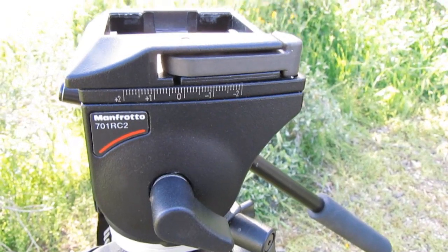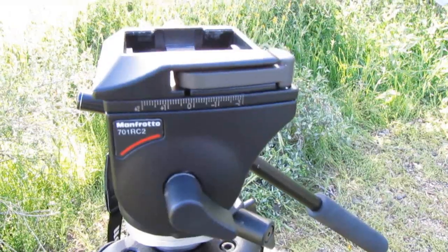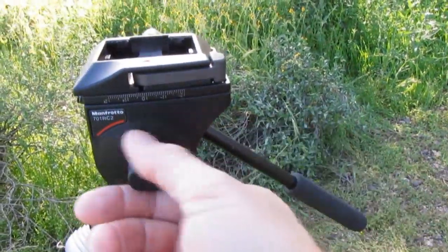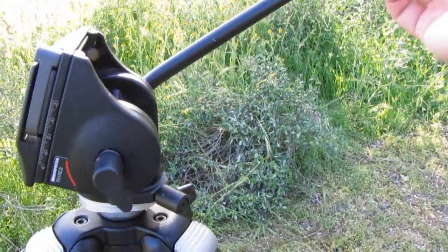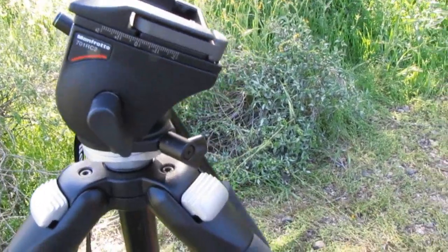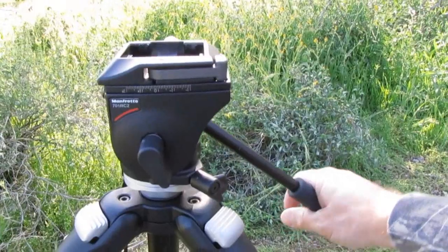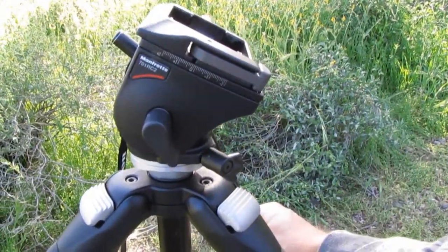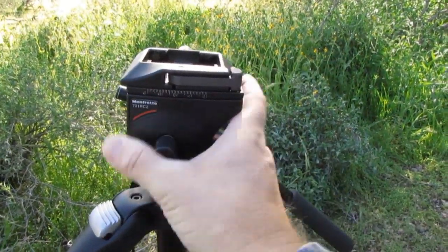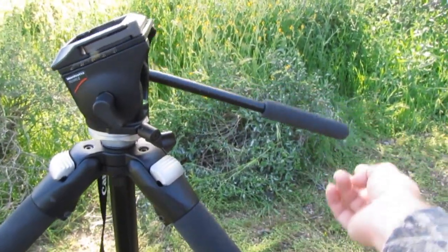The tripod head is actually a video head. This one's made by Manfrotto — it's a 701 RC2. This one actually has a spring inside of it that will resist some of the weight applied to it. So if I push it over like this, it springs back. If I push it down, it tends to spring back up a little bit by itself. So if you're looking down a hill or up at something, some of the weight on top of the tripod head gets offset or resisted by that spring, which allows you to lift up less weight.